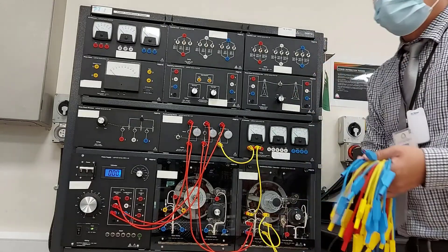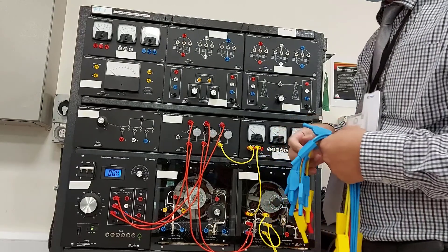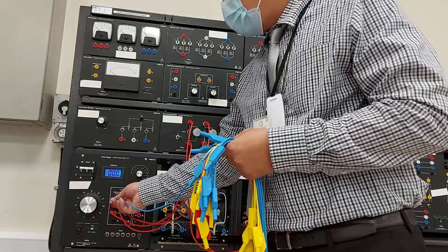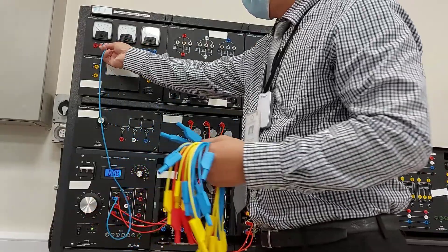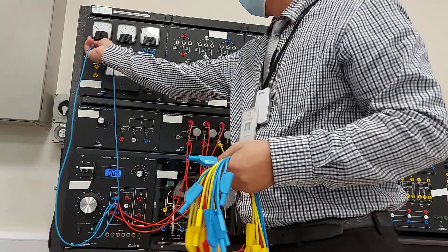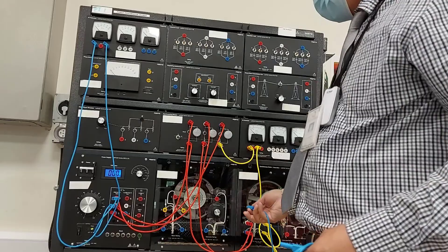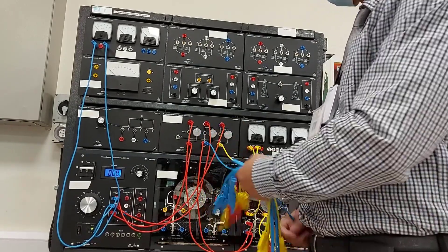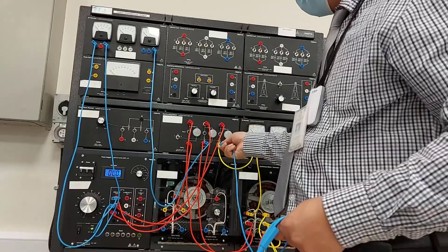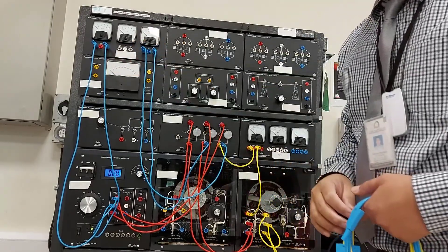After that, connect the voltmeter — terminal 1 and terminal 2 — and also terminals 5 and 6, so that we can monitor the voltage of the two inputs and outputs.